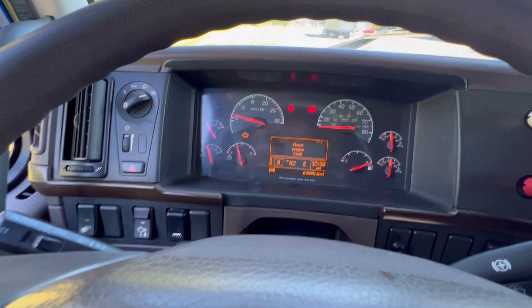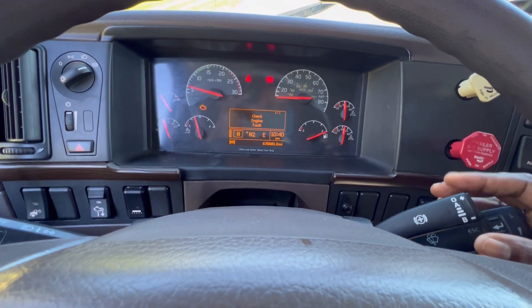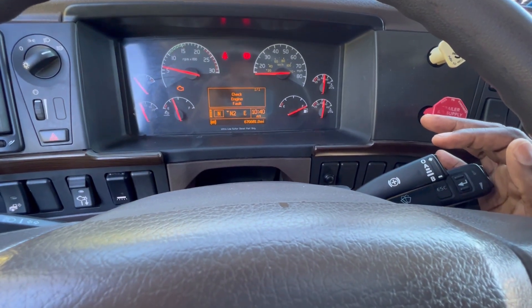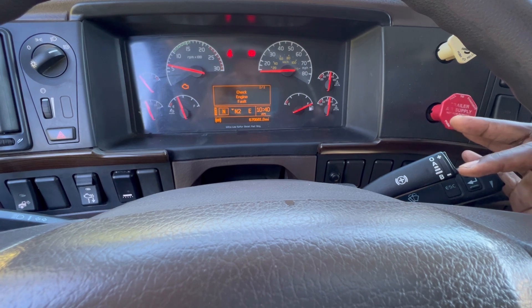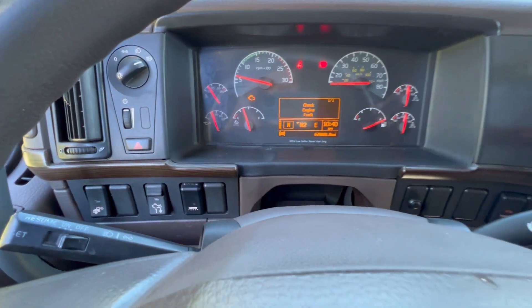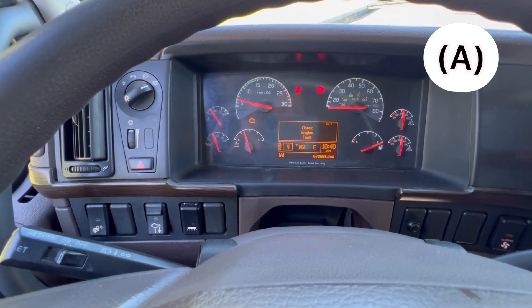We're going to talk about the engine retarder, engine brakes, or the Jake brake — whichever way you want to call it. Please watch the entire video, and if you think I've missed something you could add it in the comment section. Your comment could educate somebody else. So this is my dashboard, and this here is my engine brake, my retarder switch. As you can see, it has a plus sign and a minus sign, A and B, and one, two, three levels. Right now it's off, and here is auto.